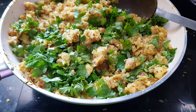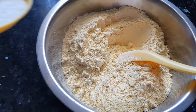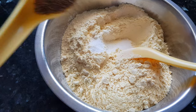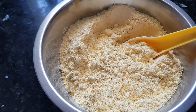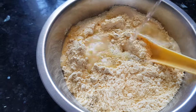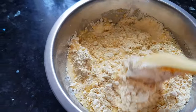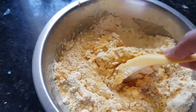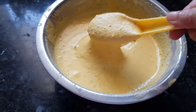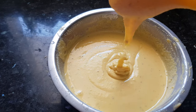While the potato mixture cools, we will make the batter for the covering. To the chickpea flour we will add salt and ajwain, mix it well, then add water and make a slightly thick batter. Beat it until the batter is ready — we want it thick.